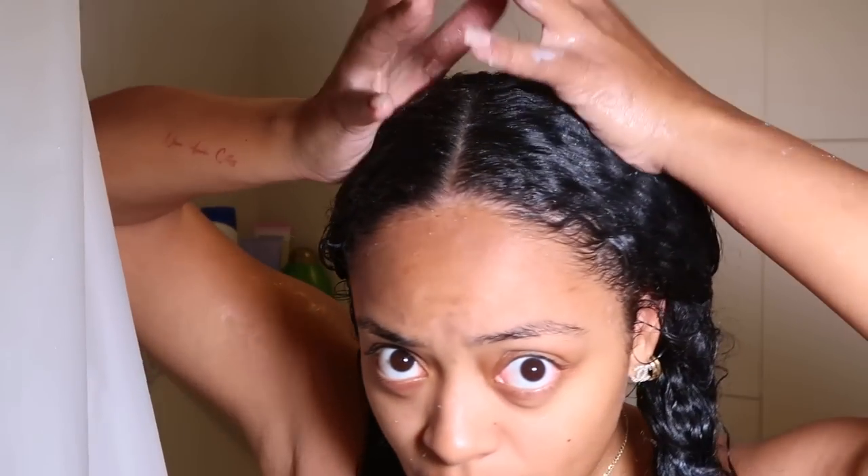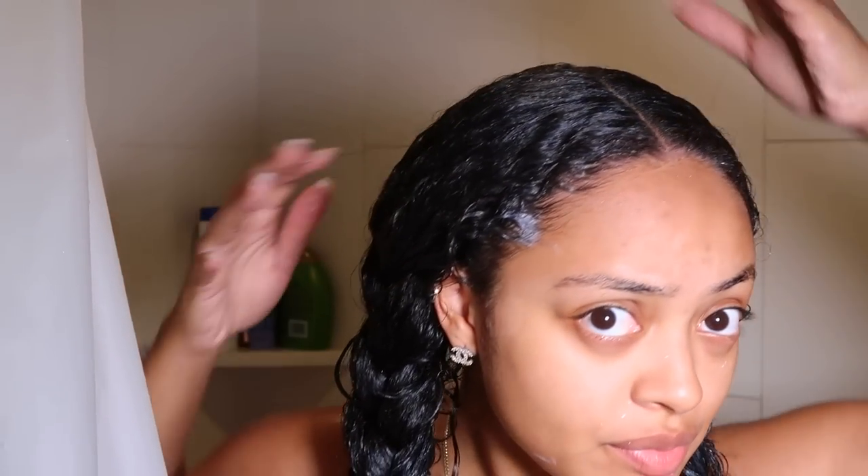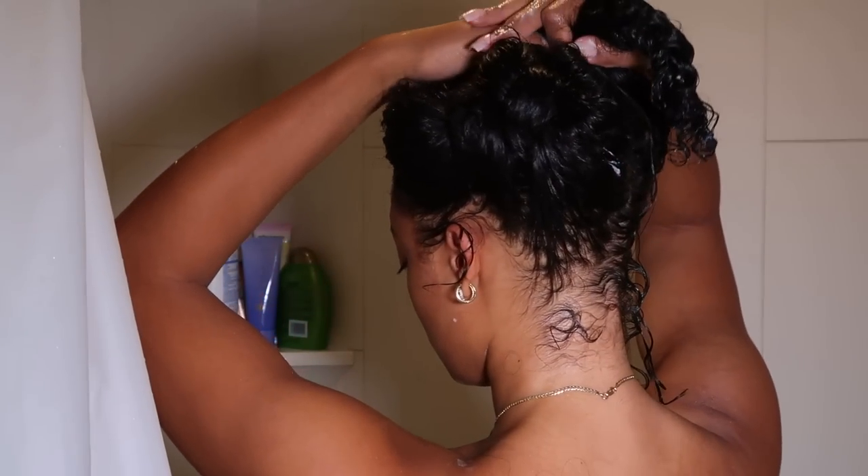I'm leaving the deep treatment mask in and I'm going to braid down each side, letting it sit for another 15 to 20 minutes while I do the rest of my shower routine. Look at these edges that are flourishing — healthy and moisturized. The hair is giving very much Pocahontas, honestly.